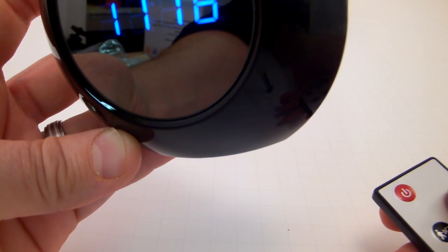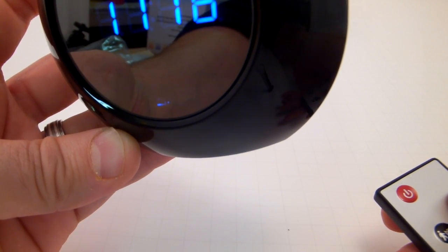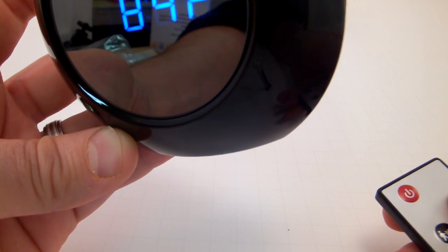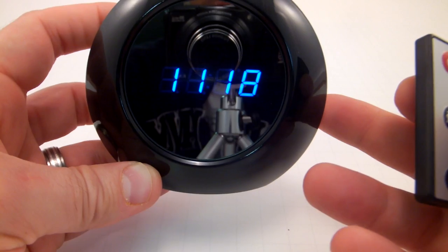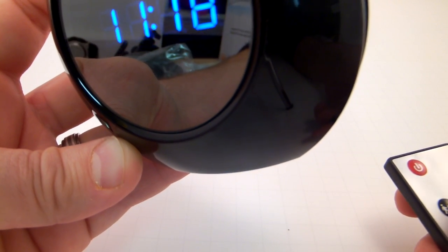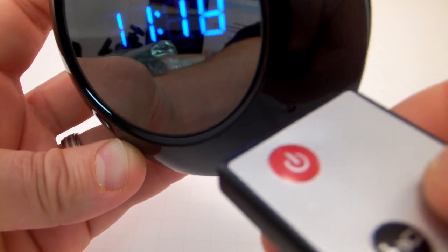See how it blinks? One, two, three times, and then it goes out. So I'm recording video now — as simple as that. To stop recording video, just press the video button again, and the blue light comes back on.